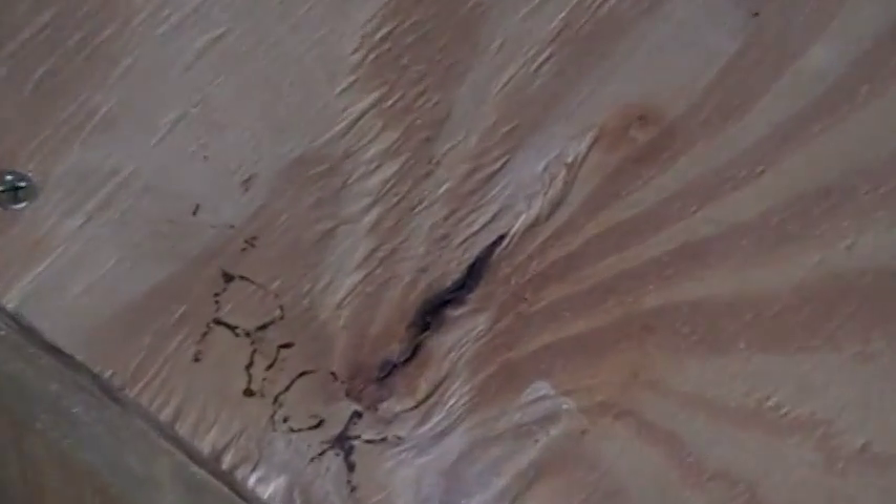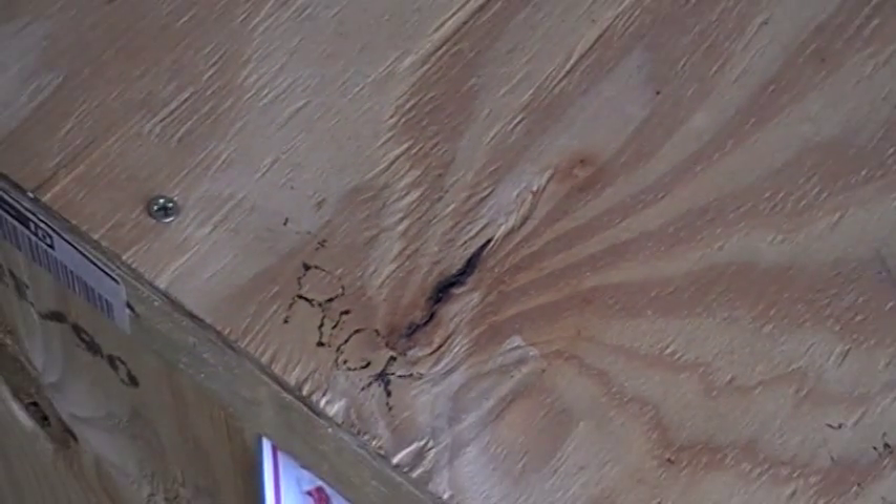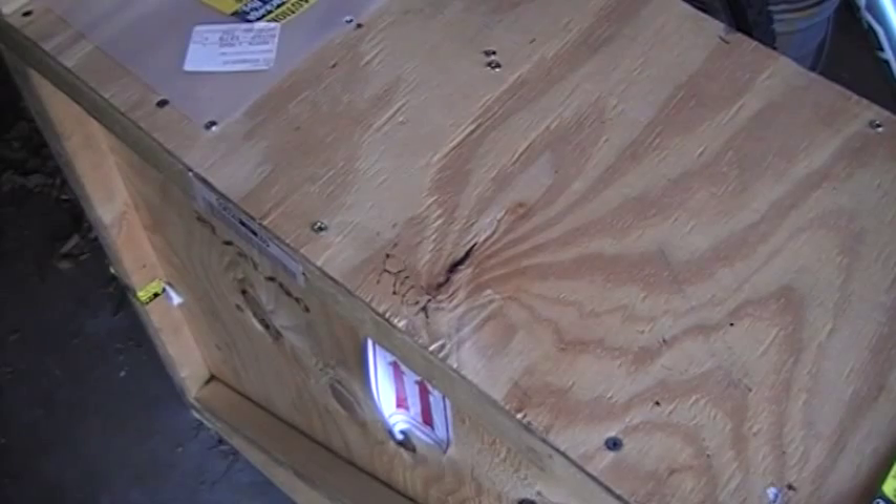Let me show you — I tried to write 'Rick.' This is a shipping crate my wife got in. There you go.